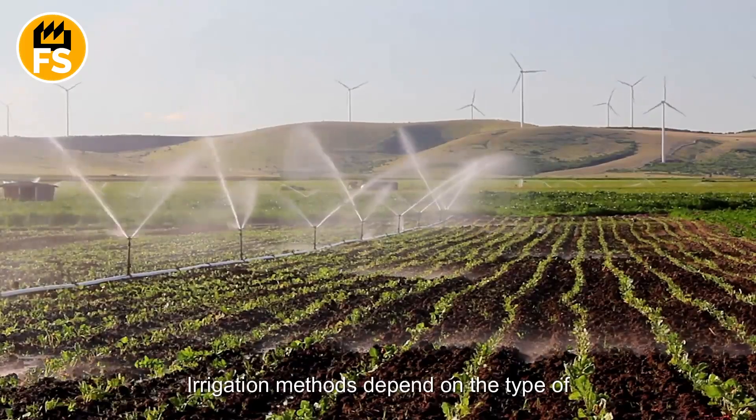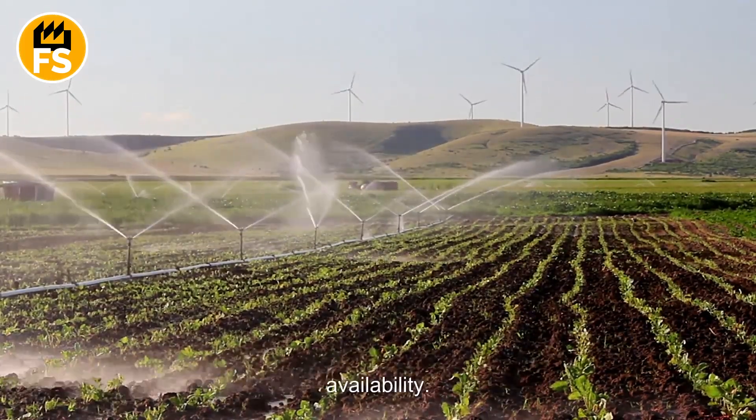Irrigation methods depend on the type of soil, weather conditions, and water availability.